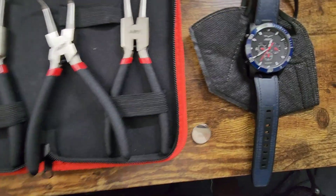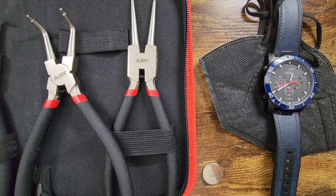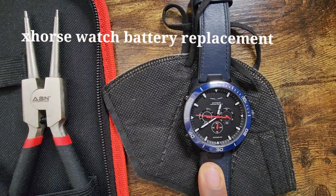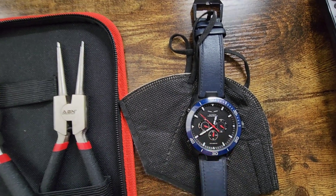All right everyone, I got a new video for you guys. I'm going to show you how to replace the battery in the X-Horse SW007 universal smartwatch. This is basically what it is — it's a smartwatch, and you can use this for your vehicle. Right now I have this programmed to the 2016 Acura TLX.